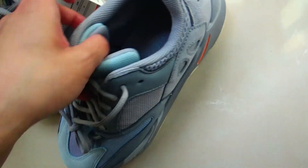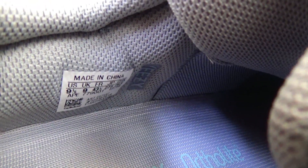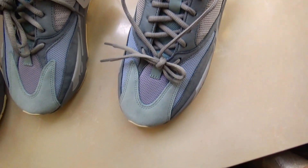Now moving the camera to the inside. You got the EZ logo here and a size label. You can also see the EZ logo has a nice dip.